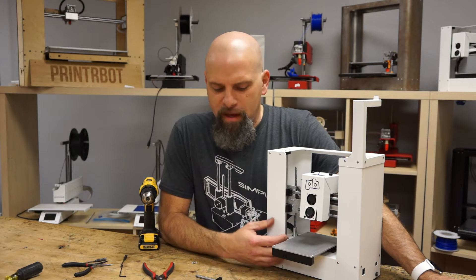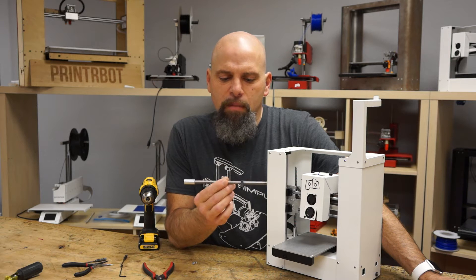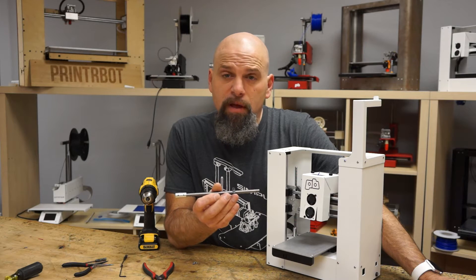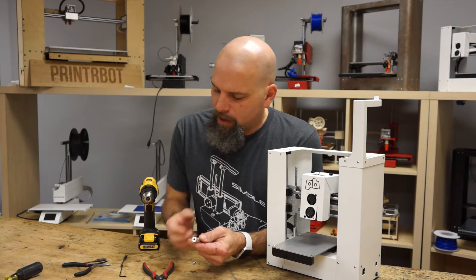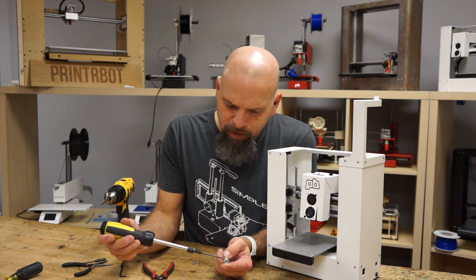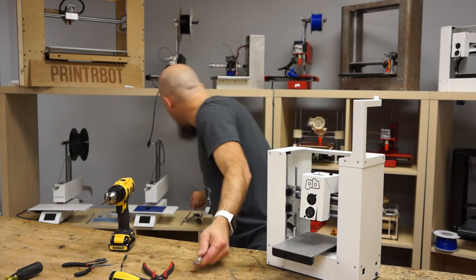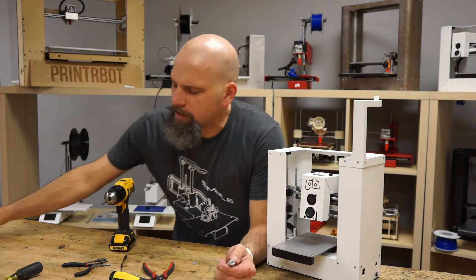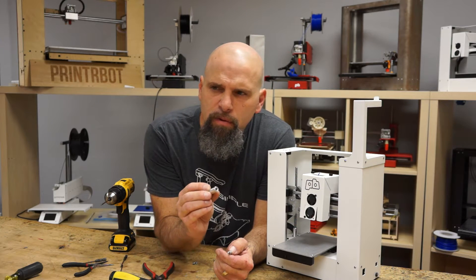Hey, this is Brook Drum with PrinterBot.com and I'm going to show you how to do a 4-star Z-Acme upgrade for your Z-screw on your Play. It comes with the proper length Acme rod, and this Acme rod is kind of special. It has a little coupler that's new. If you have a big one like this, it's a different size set screw and it's a quarter inch, so we need to give you a 5mm.